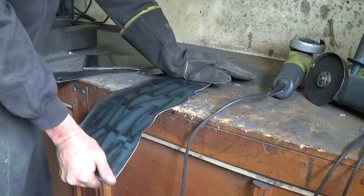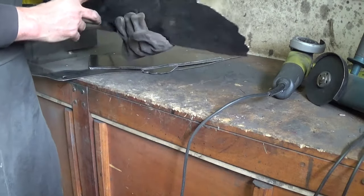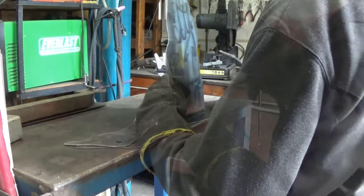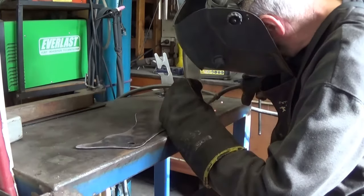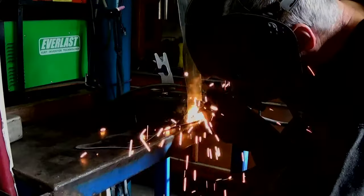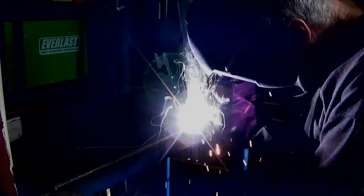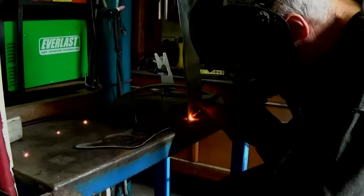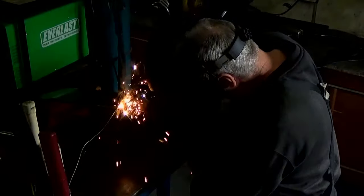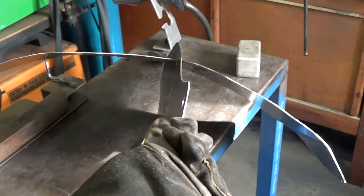A bit of bending gives the wings a little more character and makes it look like the ducks are flying, so just a bit of bending on the bench does the job. I'm going to weld one set of wings with the bend down, and one set of wings with the bend up. Again, because the steel is fairly thin, a series of short tack-type welds ensures I don't blow through the steel. There we go — one duck completed, complete with wings and tail.